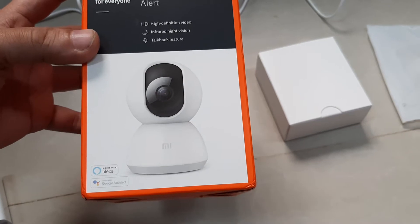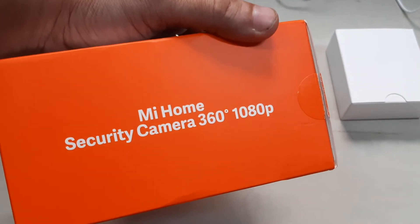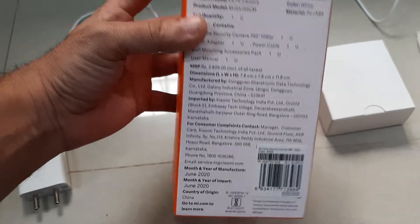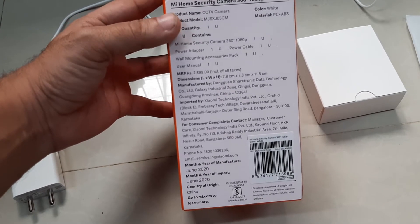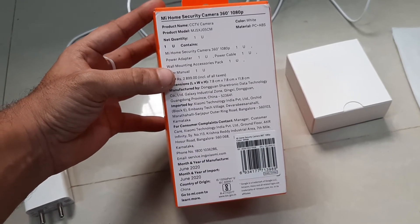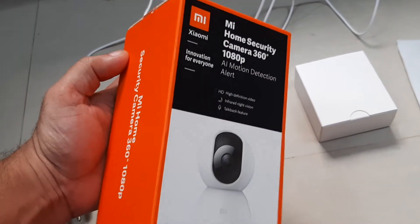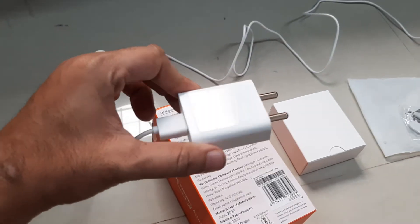On the front of the box you have just the name — MI Home Security Camera 360 degree. On the back side you can see the pricing details and other information. The price is 2899 rupees, and I got it from Amazon at the same price. However, I would suggest buying from a local shop where you can easily get it at around 2500 rupees, which is a good deal.